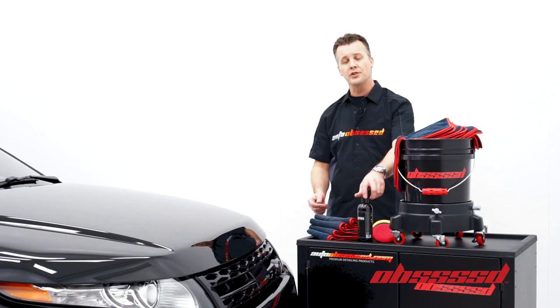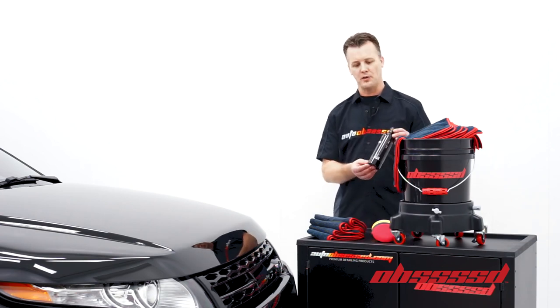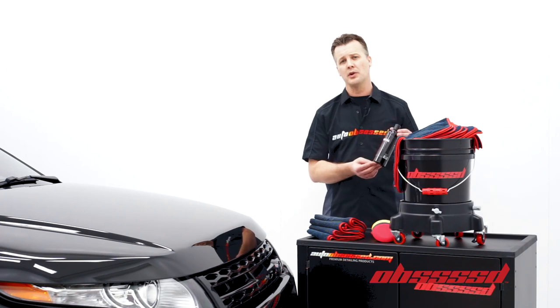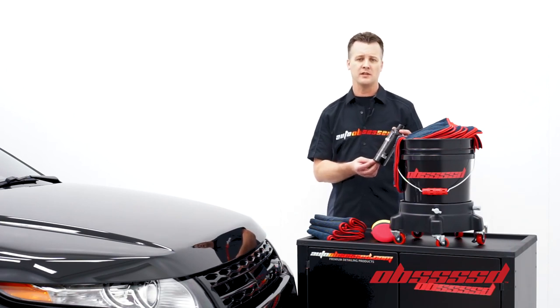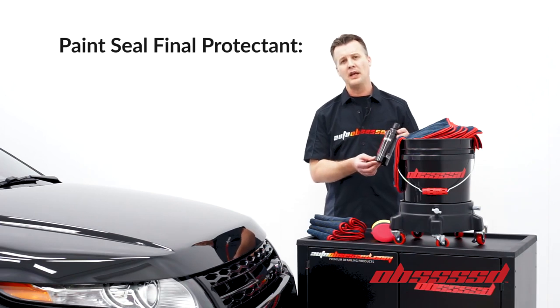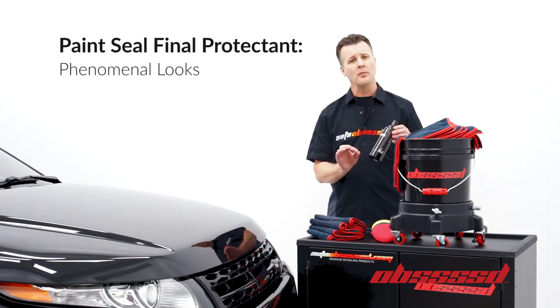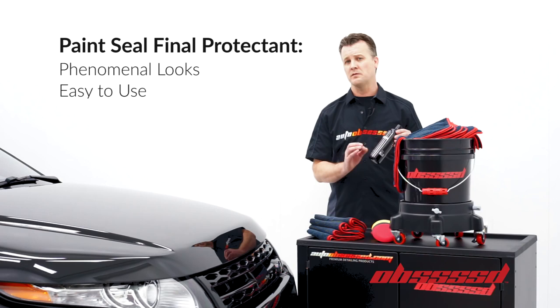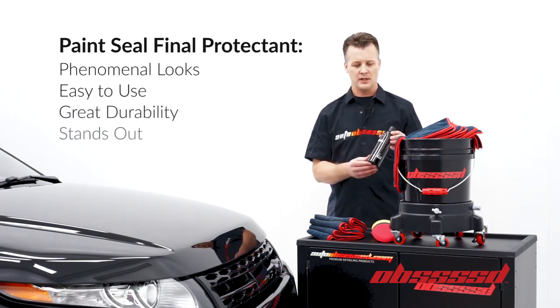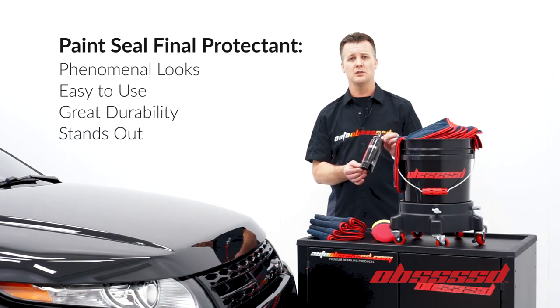Auto Obsessed here. Today we're going to introduce the Obsessed Paint Seal Final Protectant from the Obsessed product lineup. The Obsessed products were created in consultation with Auto Obsessed to meet some specific criteria. We were looking for a paint sealant that had some phenomenal looks, something that was very easy to use, something with great durability, and something that absolutely stands out.